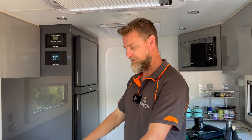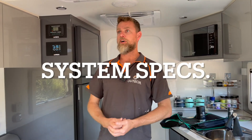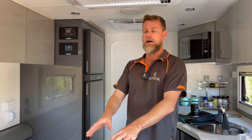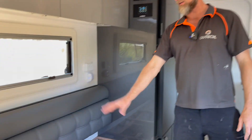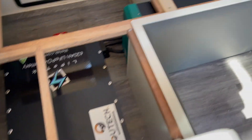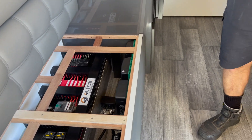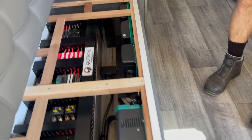In summary: 1200 watts of solar on the roof, 620 amp hour battery, 3000 watt inverter with a 100 amp charger built in, a couple of solar regulators, full Sirocco Marine monitoring system, and full compliance to the standard — which is obviously the most important aspect of our builds.